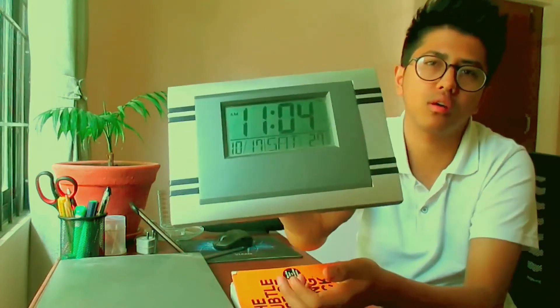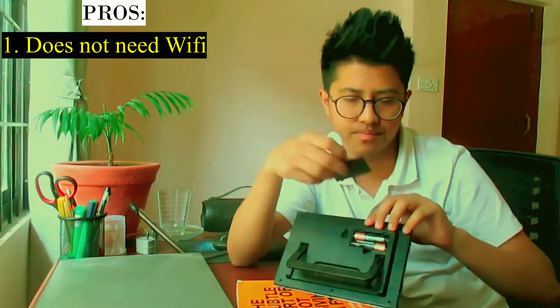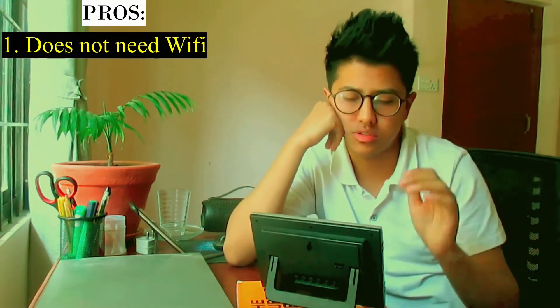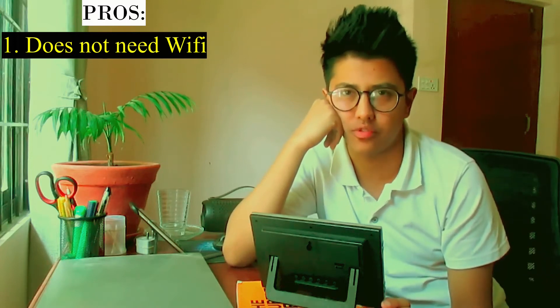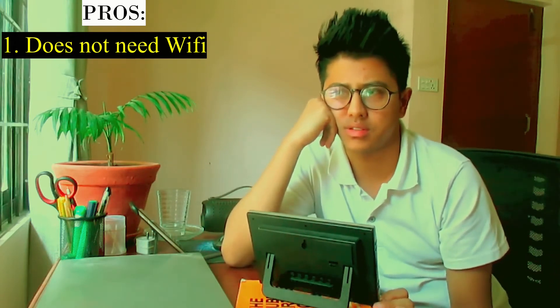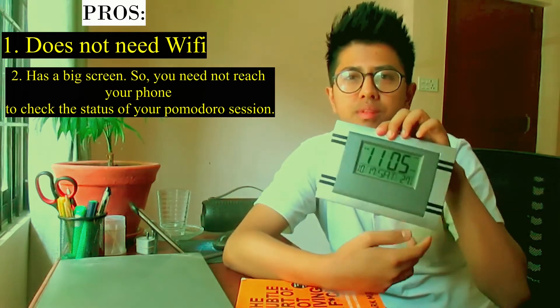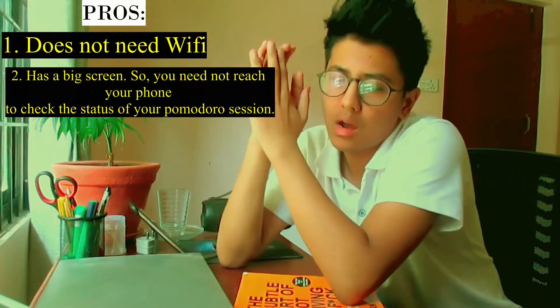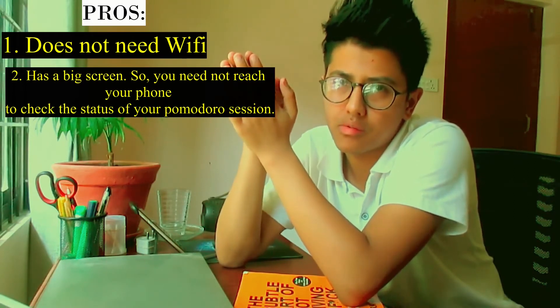Let me quickly give you some of the pros and cons of using a clock for taking the benefit of Pomodoro Technique. The first pro is that it does not have Wi-Fi or any kind of internet connectivity — it runs on normal batteries. The benefit of having a clock without Wi-Fi is that there is no source of distraction. That's the main aim of using this instead of your smartphone. The next benefit is that it has a huge screen that stays right in front of you, so you can see how much time you've spent and how much time is remaining on your task.